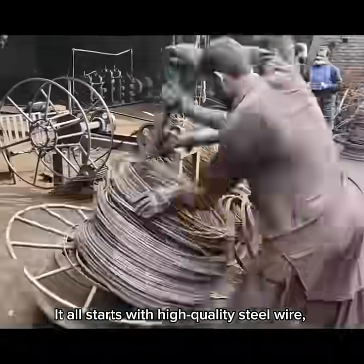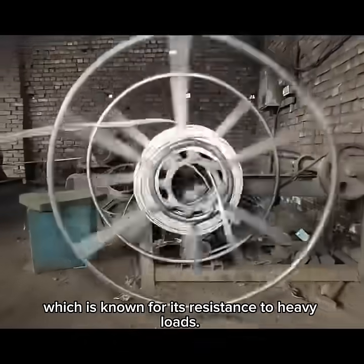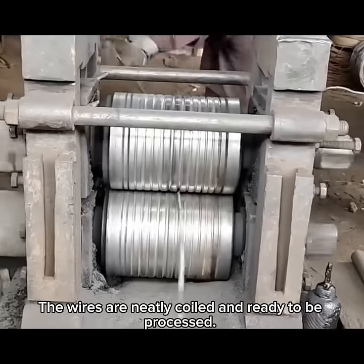It all starts with high-quality steel wire, usually made from medium carbon steel, which is known for its resistance to heavy loads. The wires are neatly coiled and ready to be processed.